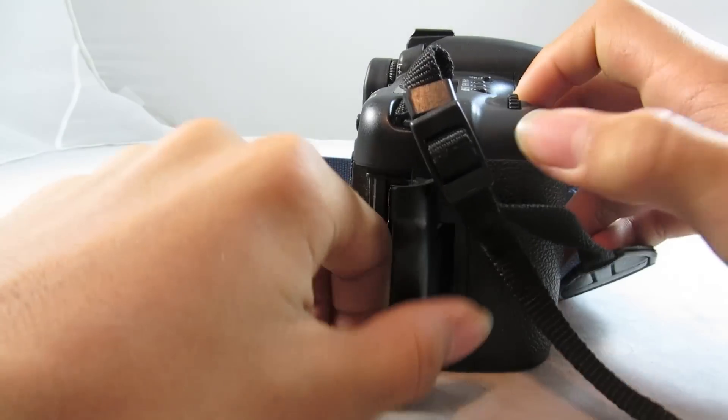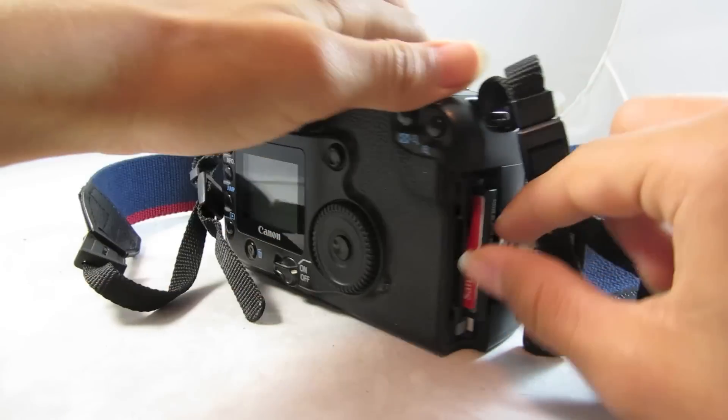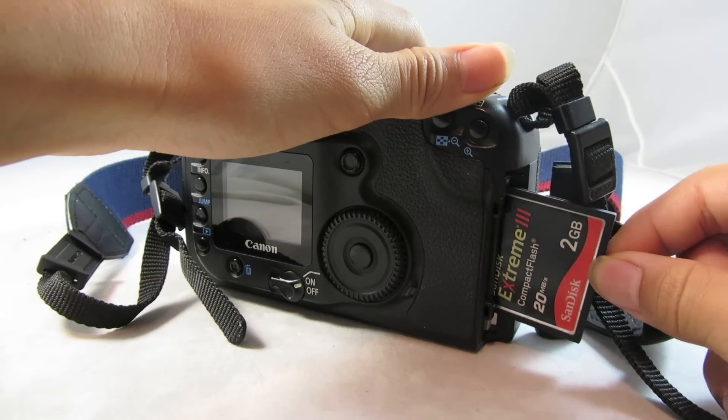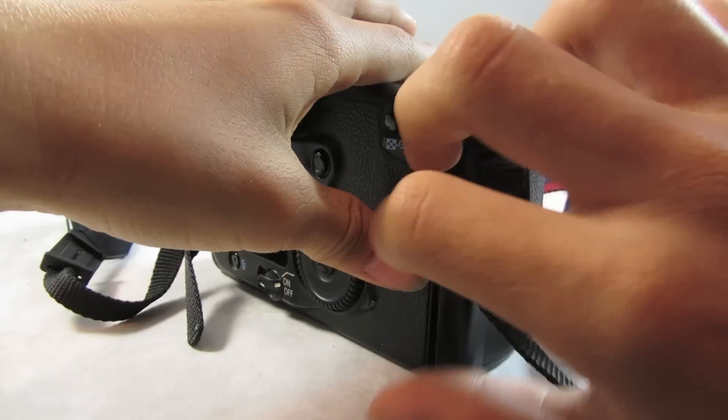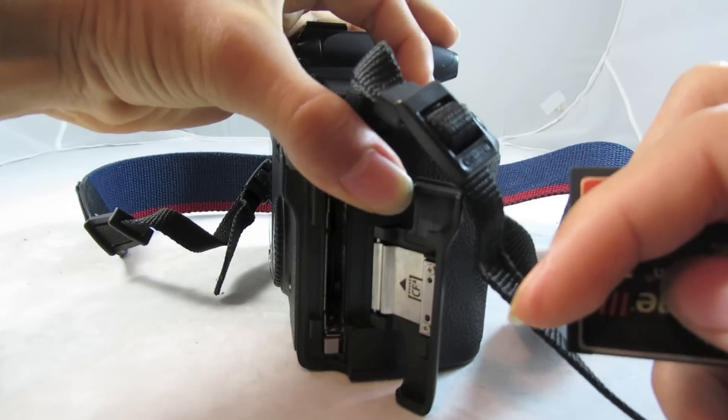Turning around to here, we have the compact flash door. Right now I have a 2GB SanDisk compact flash card in there. And if you take that out, you can see all the little pins in there.